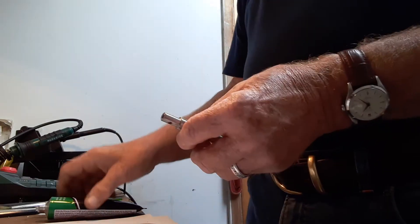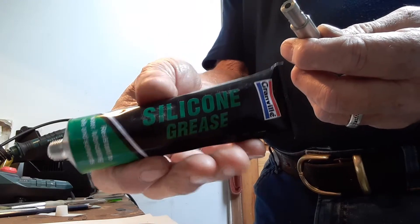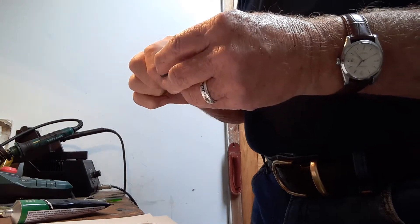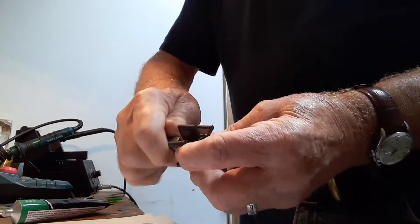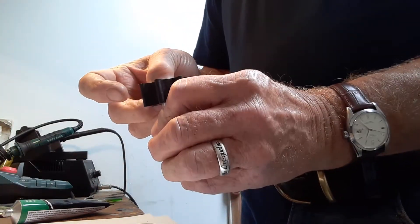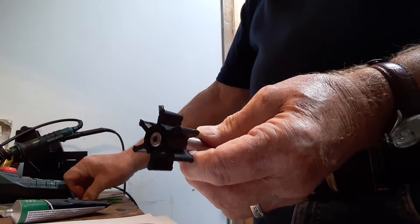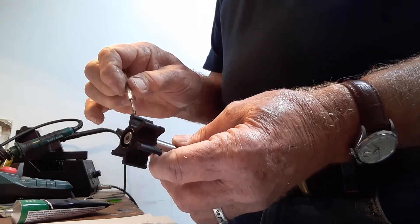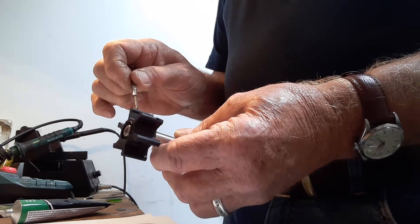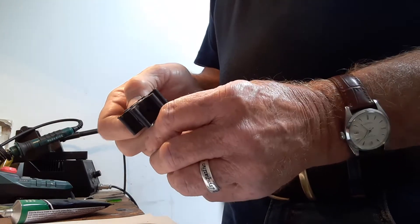So the first thing I'm going to do is put the impeller on the new shaft. I'm going to put a little dab of silicone grease on the shaft, line it up, and just pop that on. Now this little grub screw needs to go in there, and the temptation is just to push that grub screw straight in — but you must not do that.